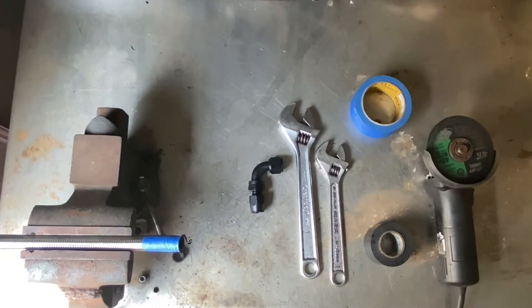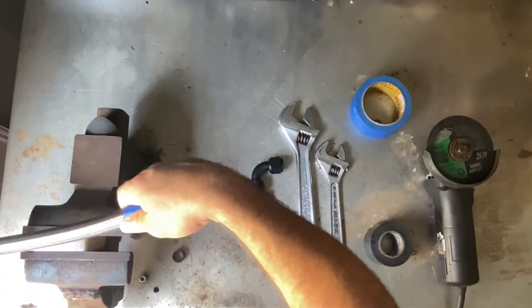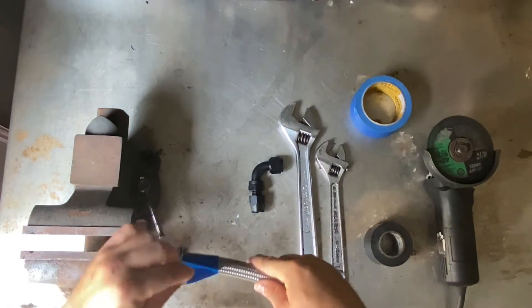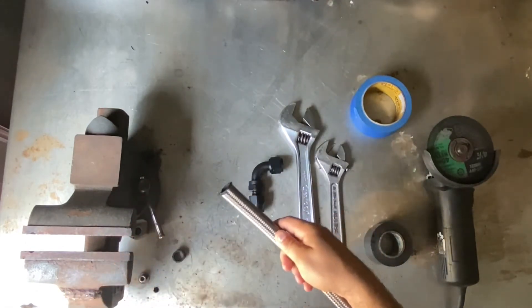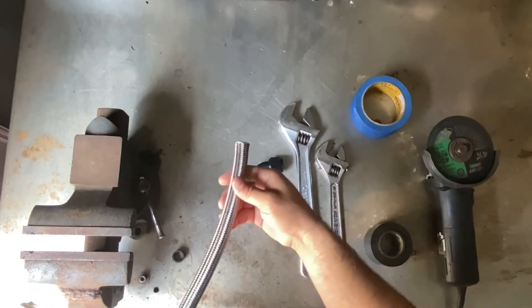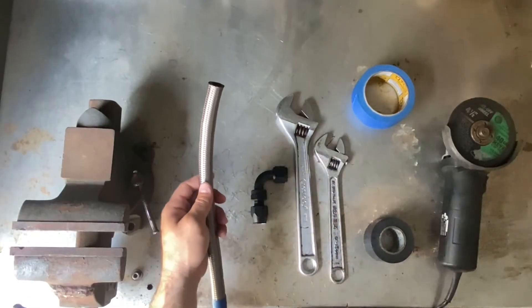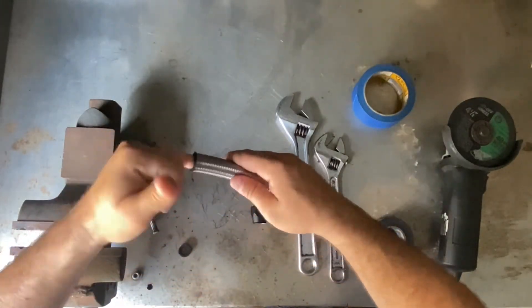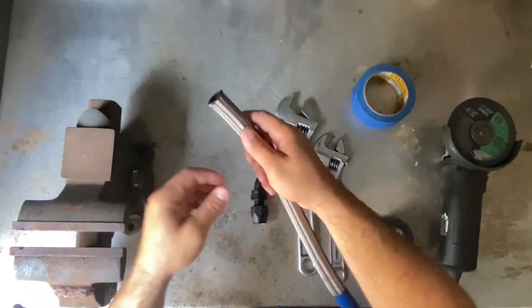Now that we're done cutting the hose, we can take off the masking tape and see how it looks. It's a nice clean cut. After you're done cutting you might have a black residue from the hose — you'll want to clean that off a little bit, it comes right off.